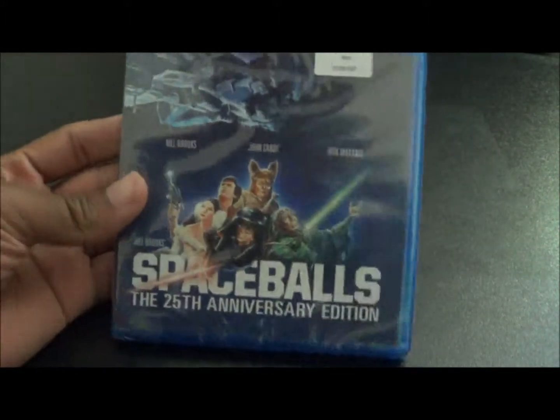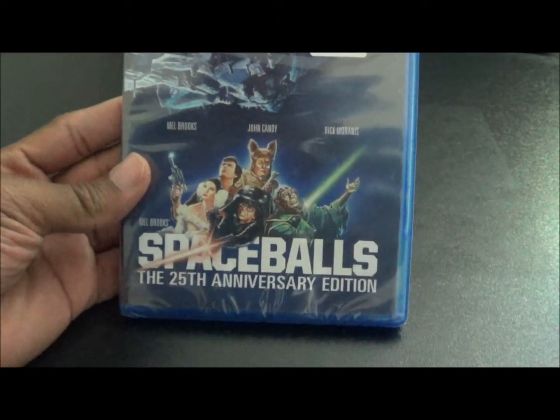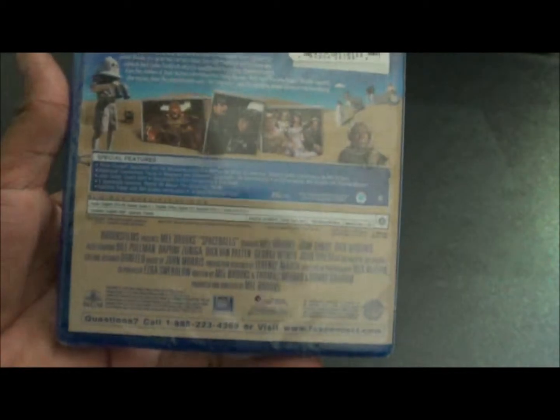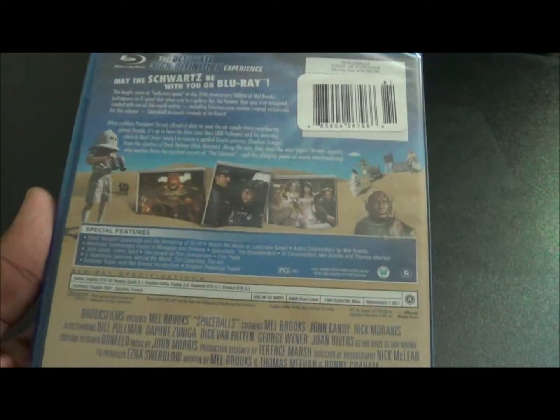Today we're going to unbox Spaceballs the 25th Anniversary Edition. I've heard from a lot of people on YouTube about how good this movie is — I personally have never seen it, but I will check it out.